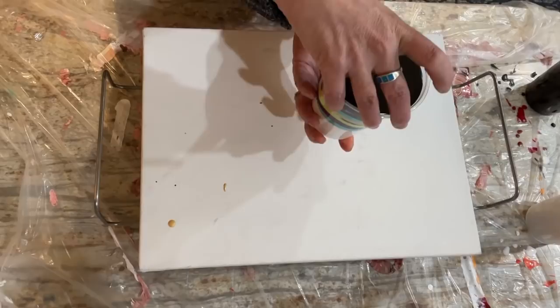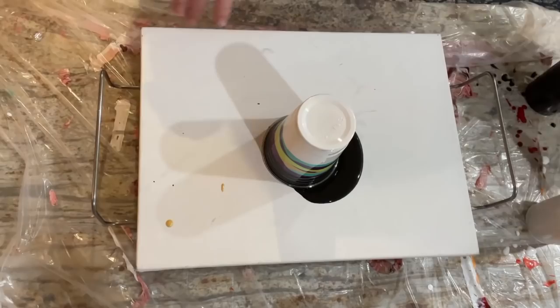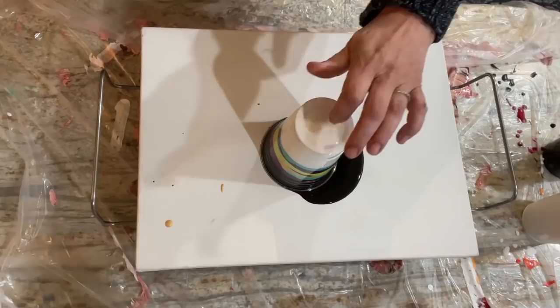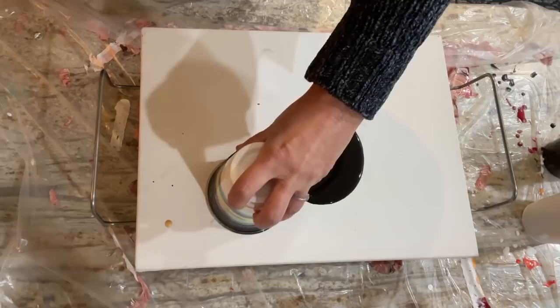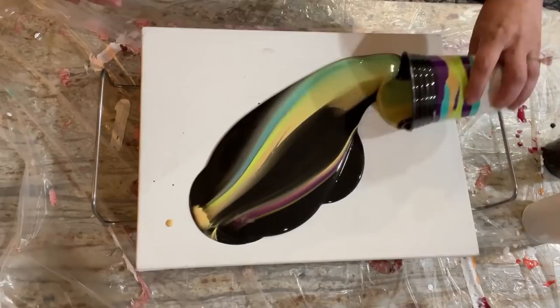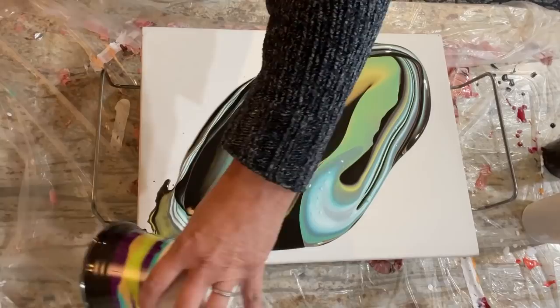I'm going to go ahead and flip it and then pour white around it. Oh my gosh, this is huge — ready? One, two, three — bottoms up! That was pretty good for how full that was. I might wait, then flip it and do the white because this isn't as big a canvas as the last one. Let me move it to a corner, flip and drag it a bit, let some air in underneath. Oh, I wanted to get stripy — I don't like it when it gets stripy. Let's put the rest on the corners.